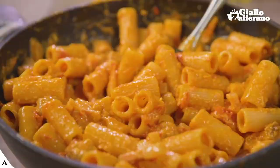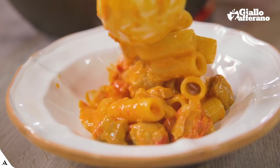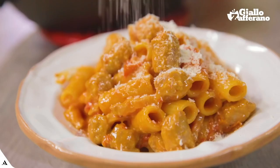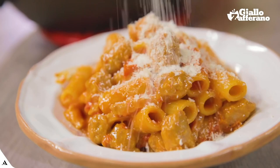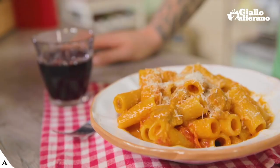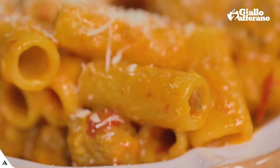In order to digest such a dish, I highly recommend a few strolls with friends or a nice walk in the Roman hills. Look what a spectacular dish!